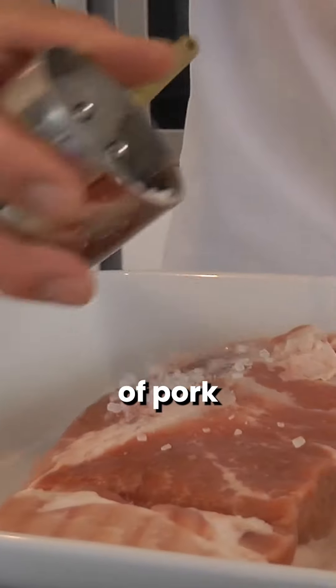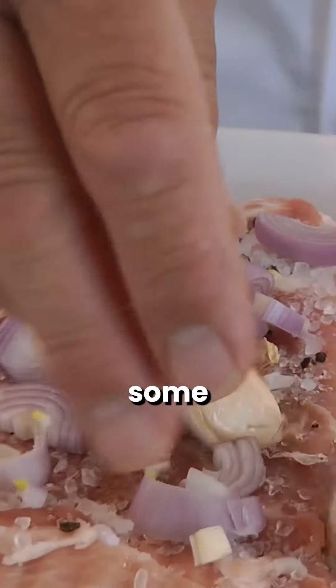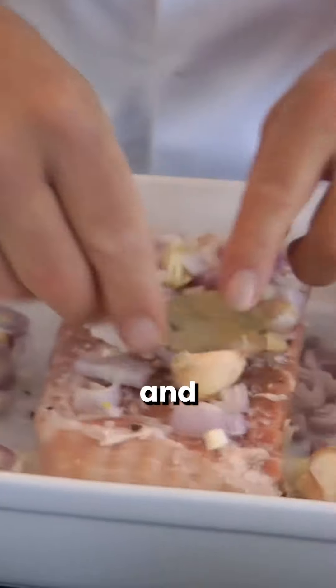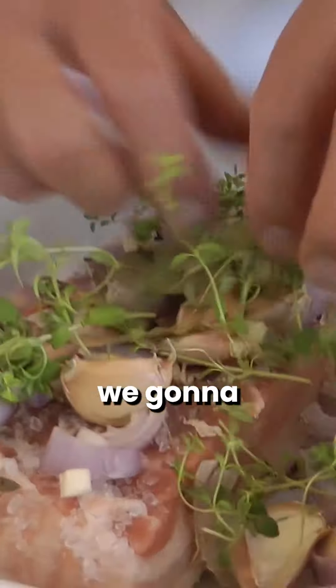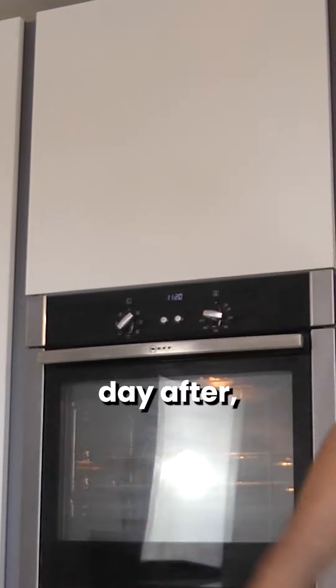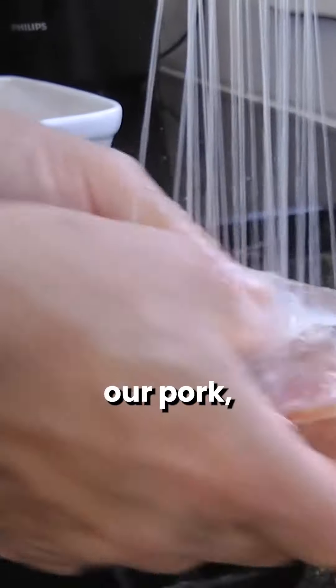Take your belly of pork and put some salt over it with some shallots, black peppercorns, smashed garlic, a couple of bay leaves, and some thyme. We're going to film it in a vessel and put it in the fridge for 12 to 24 hours maximum. The day after, pre-heat the oven to 120 degrees.